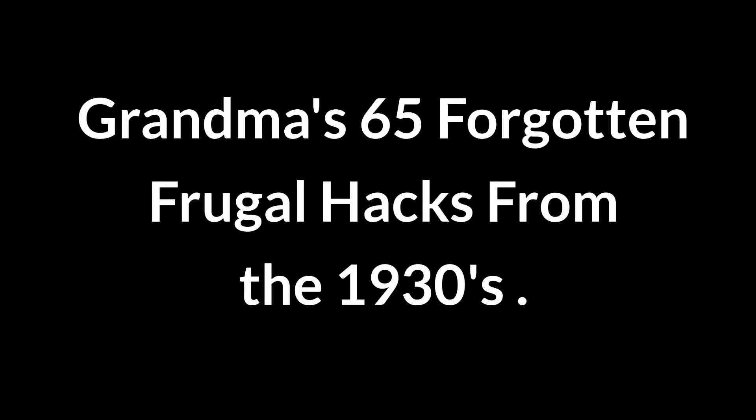Here are Grandma's 65 forgotten frugal hacks from the 1930s.